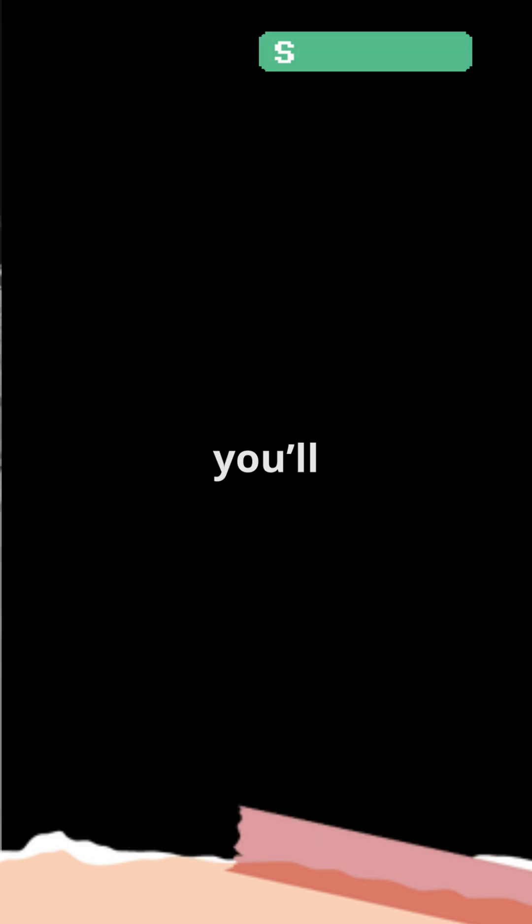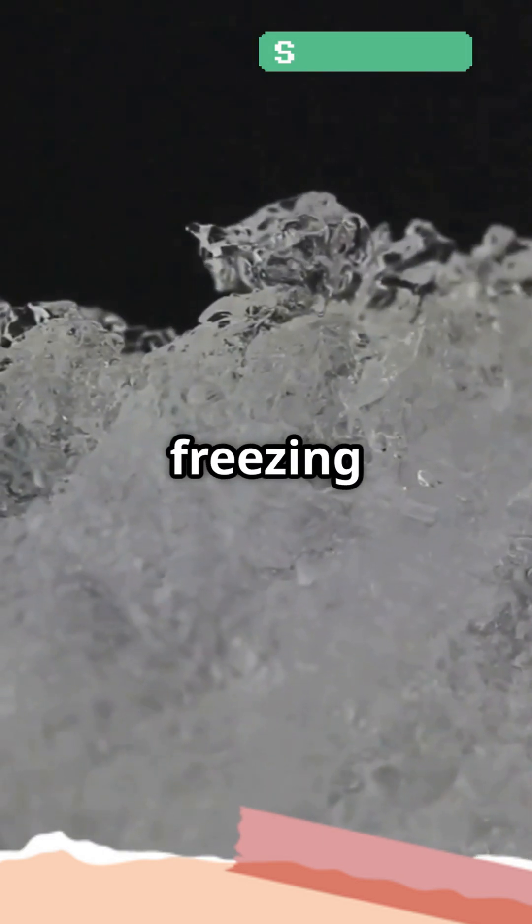So next time you see salt melting ice, you'll know it's all about science lowering the freezing point. Cool, right?